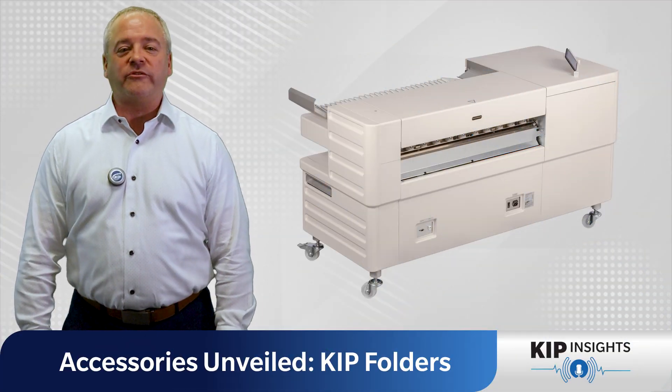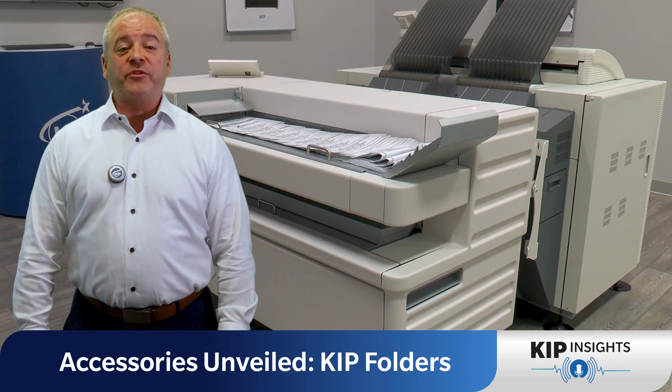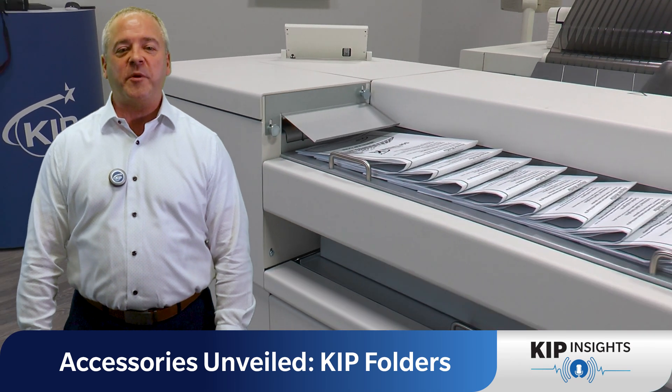Moving on to the 1800 Folder, the ultimate online folding solution. Compatible with any four-roll 700 series or black and white system, it offers online fan folding and cross folding with portrait style packets.